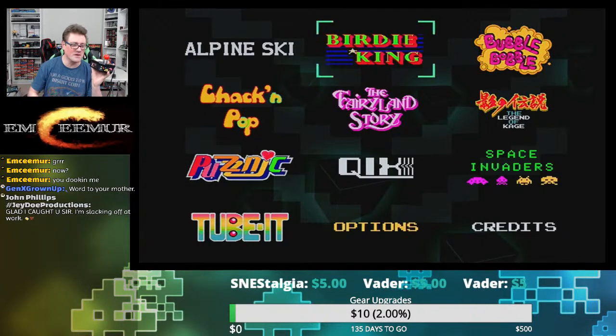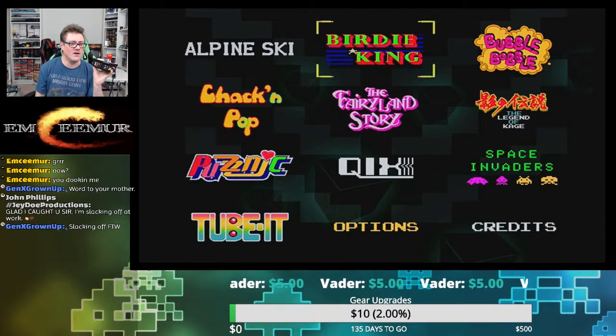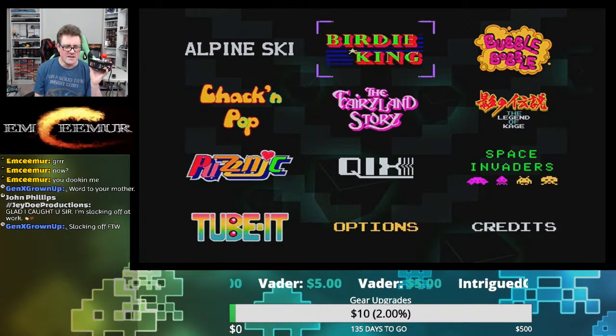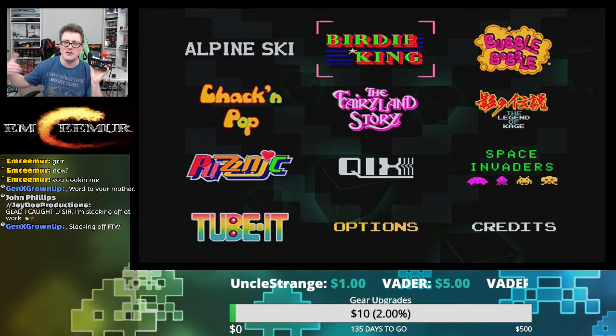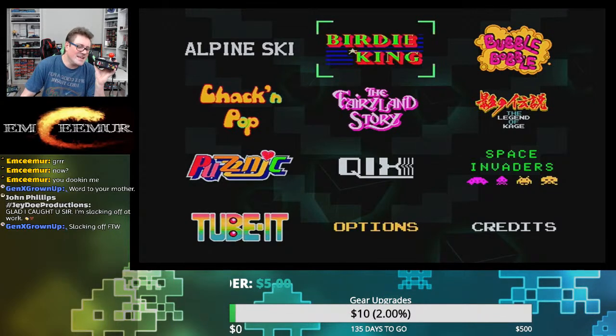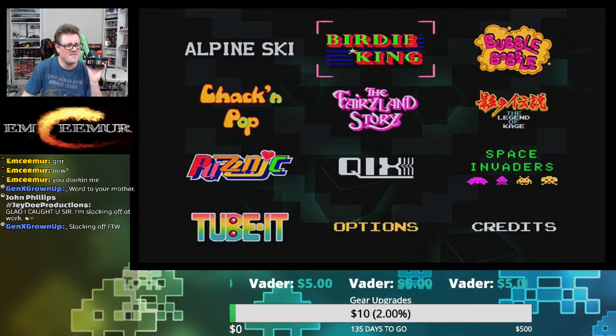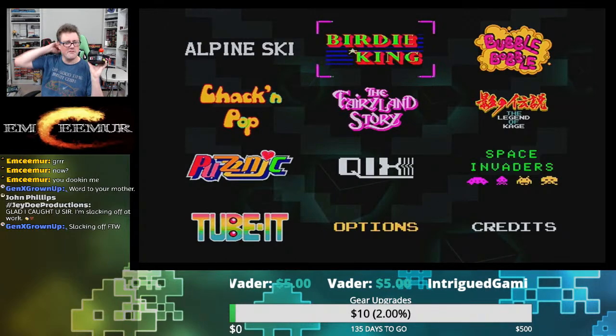Big John Phillips is in the house. This has got a good playlist — all Taito stuff: Bubble Bobble, Legend of Kage, and the Space Invaders version is the one that was brewed up to sidestep licensing, the same one we later saw on the AtGames units. Kage looks like the arcade port, Bubble Bobble too. There's also Chack'n Pop, Birdie King, Alpine Ski, and Fairyland Story — a couple lesser-known ones, but fun to be had there.